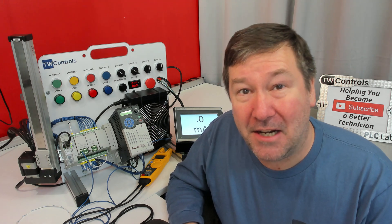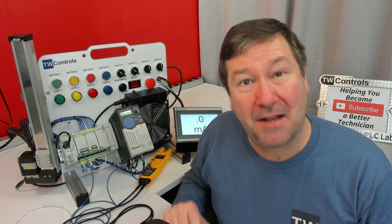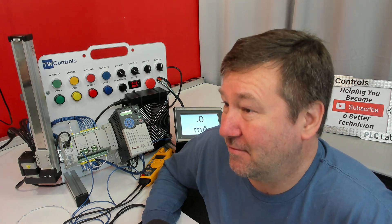I need to make an update on my video about how to measure the motor output of an AC drive, specifically on the Fluke low-pass filter. Let me play an excerpt of this video.